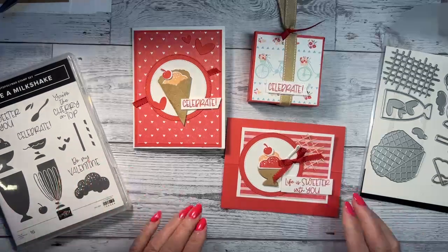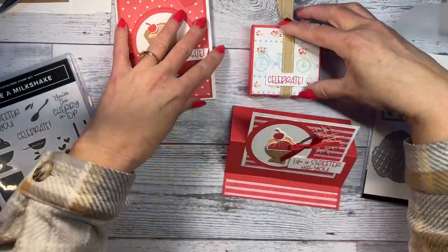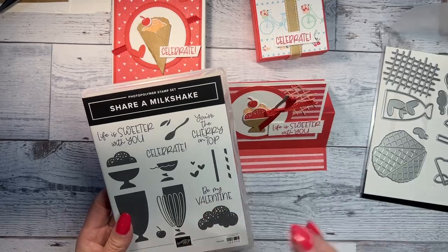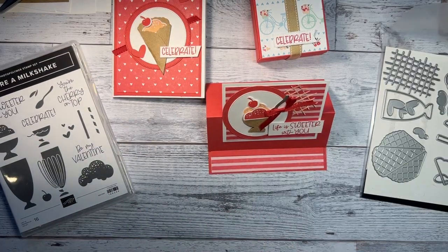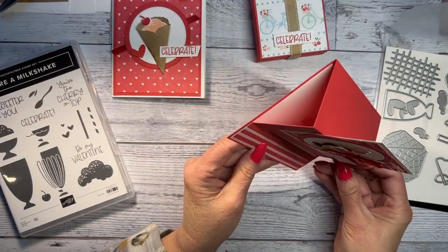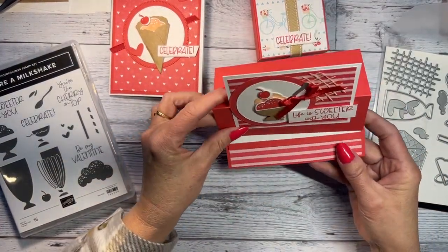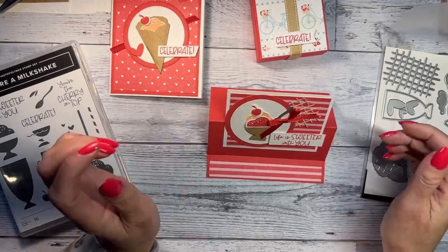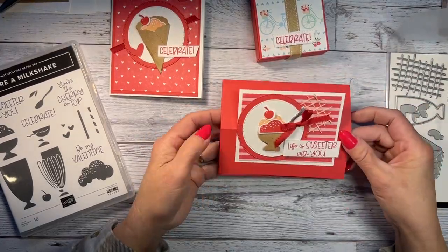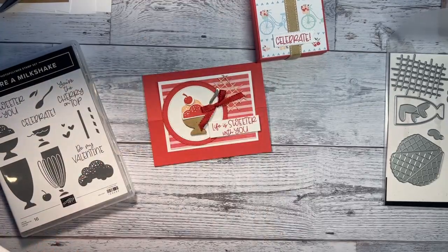I'm going to show you what I'm demonstrating today. I made a fun fold card using the Share a Milkshake bundle, which is also for my card class to go this month. It sits up like this. I'm not sure if dimensionals underneath would be better, but I think the glue will be okay. It says 'be my valentine, life is sweeter with you.'